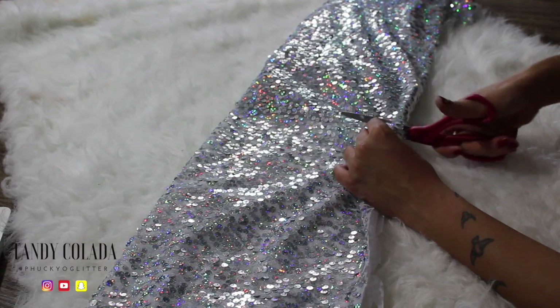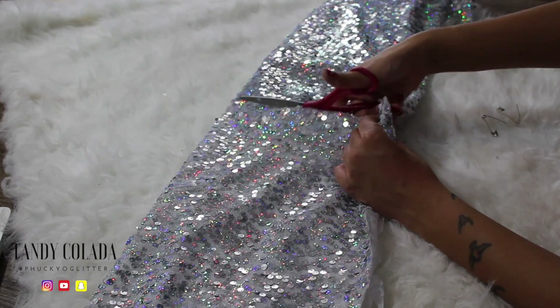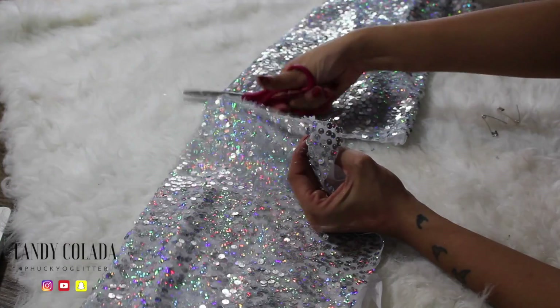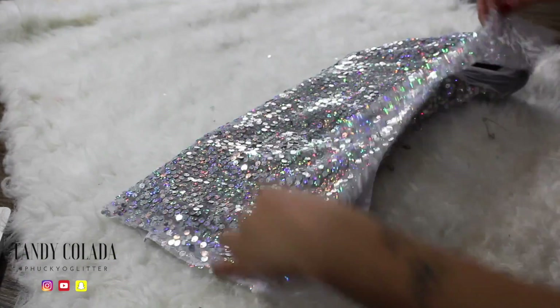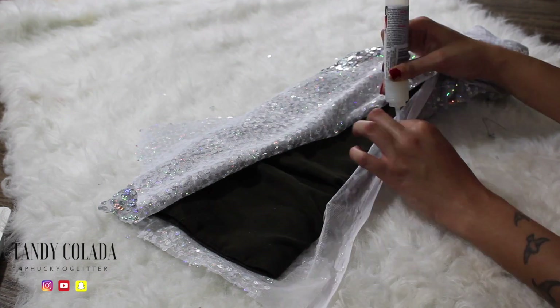After that's all dried, you just want to make sure you line it up right and cut right there — go ahead and cut off the excess fabric at the top of the boot.